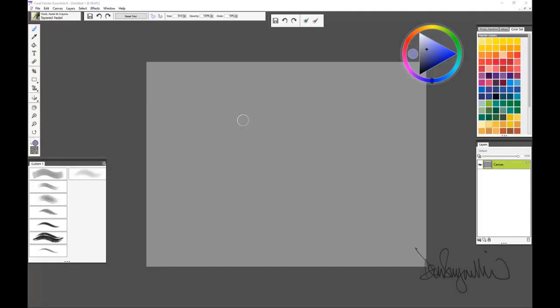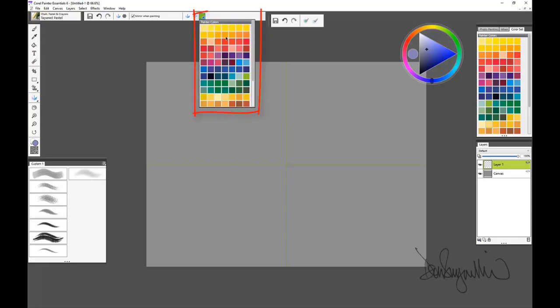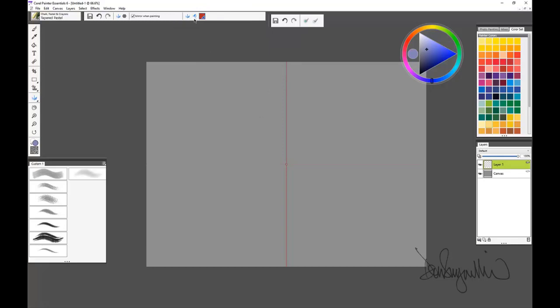In this video we're going to be doing some mirror painting using a tapered pastel with a rather low opacity setting and a low grain setting so that you get a nice pastel look. We're going to create a new layer and then turn on the mirror painting feature. Click on it and you will see the mirror painting line right in the middle. You can change the color of it to red so it's a little easier to see.